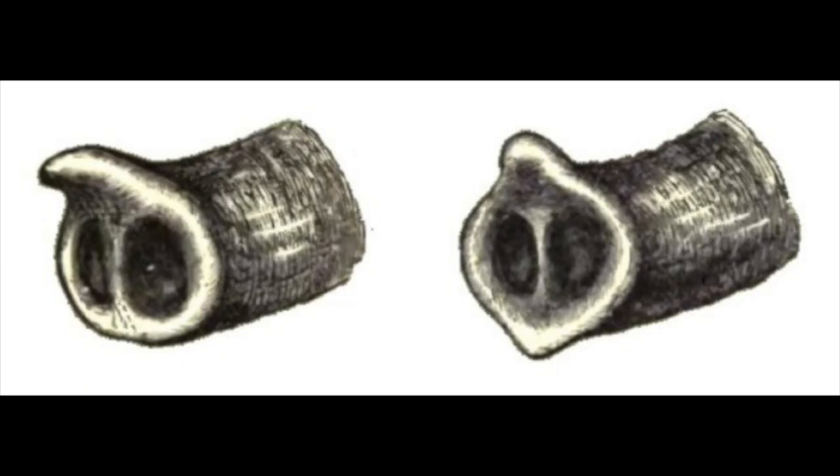Coming to the trunk, the tip of the trunk of an Asian elephant has got one finger, whereas African elephants have got two fingers.